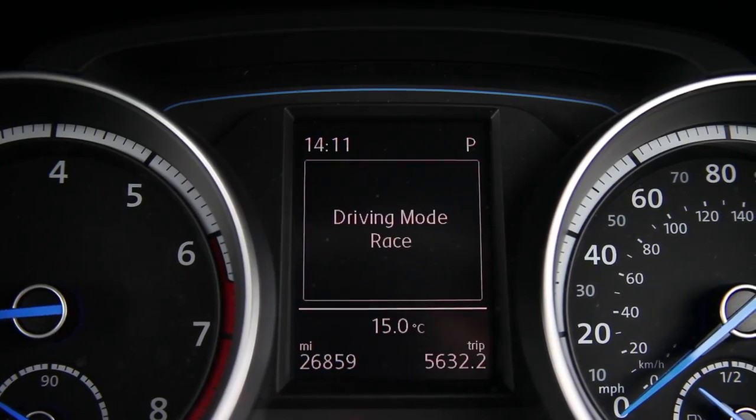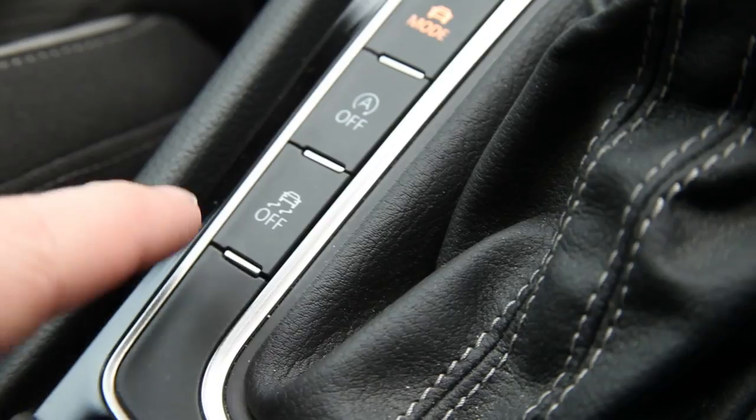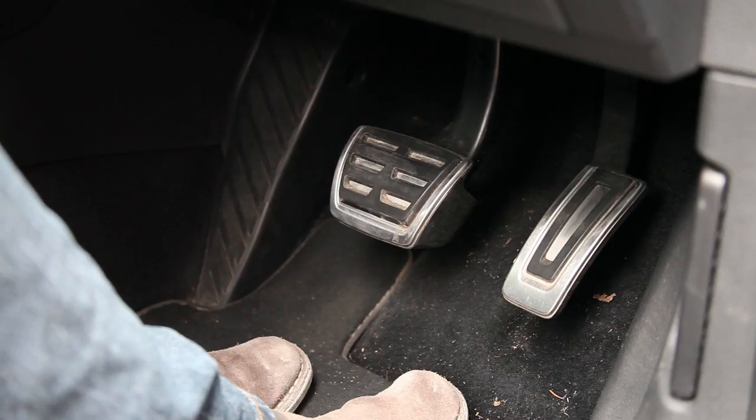To operate launch control the car needs to be in race mode with the gearbox in Sport or S. You cannot be in manual mode for this because the car changes up at the optimal time to get you from 0 to 60 as fast as possible. Next, press the traction control button once to put traction into Sport. Put your left foot on the brake, depressing it as hard as you can, which activates the secondary switch, preparing the car for launch control.